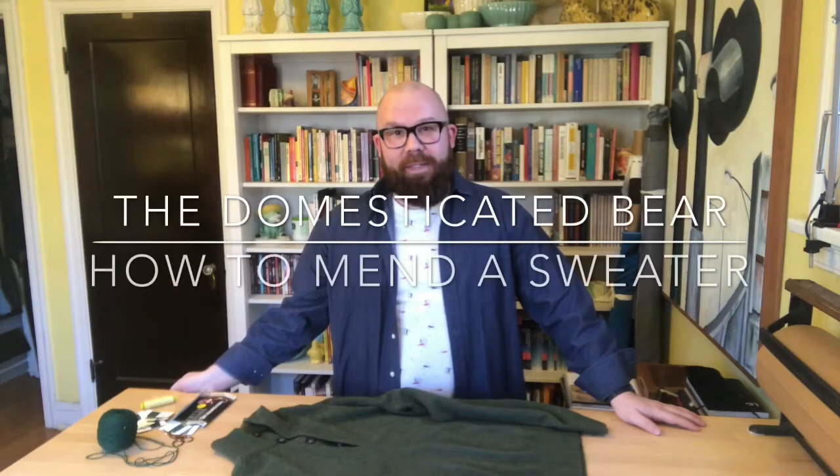Hi, welcome back to The Domesticated Bear. Today we're going to talk a little bit about clothing maintenance, and specifically we're going to make a mend or repair to a sweater.